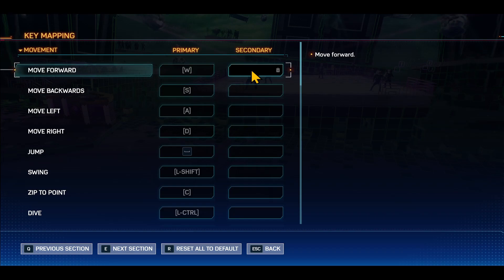You can assign up to two buttons for the same control. In order to assign the second control, you can go to the secondary option and then tap on the blank space. Then just tap the key that you would like to assign and it will be assigned right away.